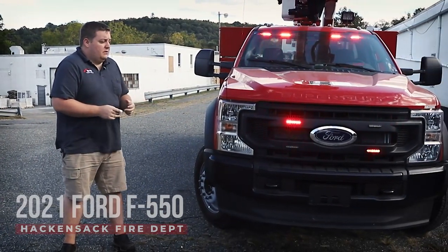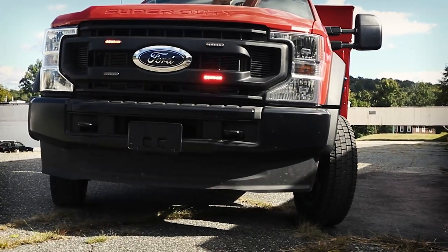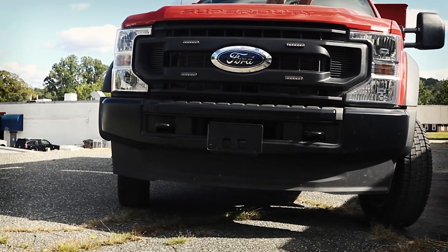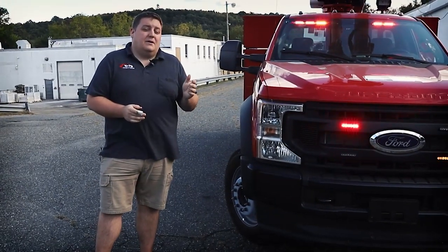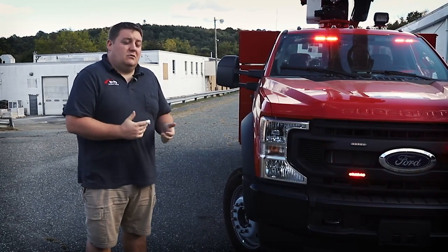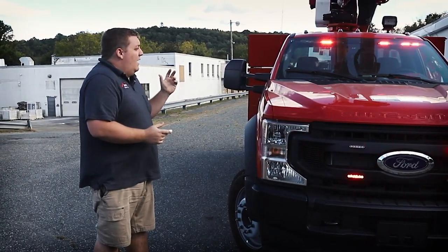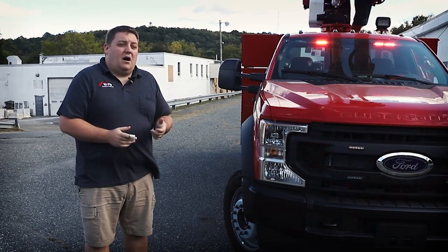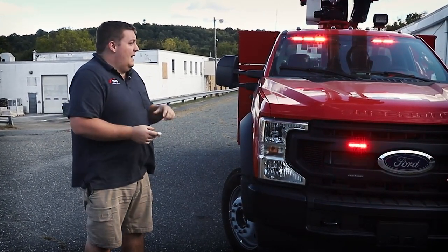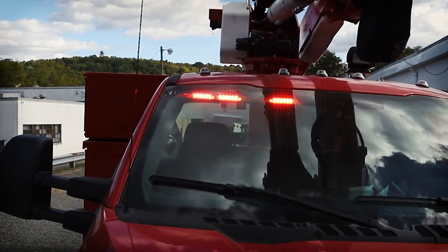Multi-purpose vehicle features SoundOff Signal's Blueprint system. We've brought three colors into the vehicle — red, amber, and white for different functions. If the vehicle's being used in an emergency function, it has the red-blue warning. If it's going to be used for other work, it's got amber functionality. And then we have the white override scene function all the way around the vehicle.